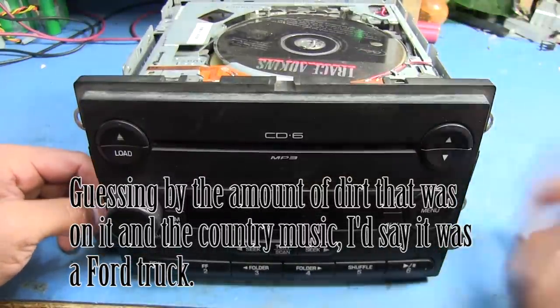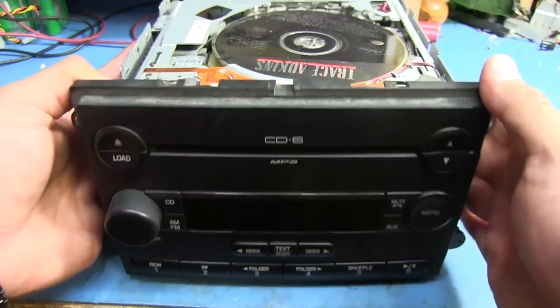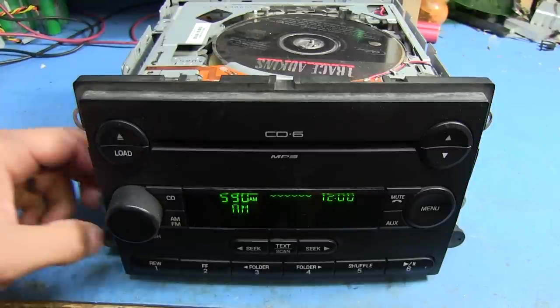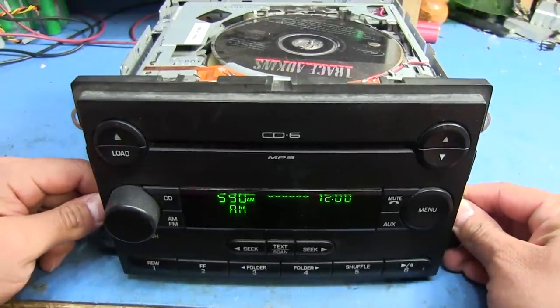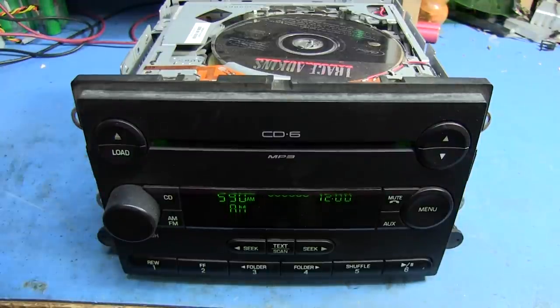It's got issues with the CD changer, which is this whole mechanism up here on top. If we power it on you might be able to hear the motor — one of the motors — whirring in there and it's just not really doing anything. It tries to shift the discs around but then it just stops and you hear this motor whirring again.